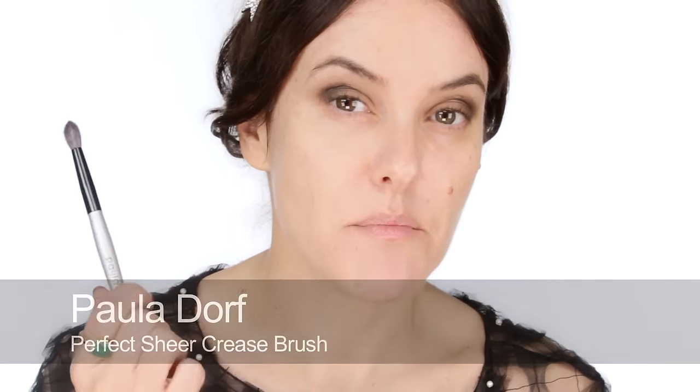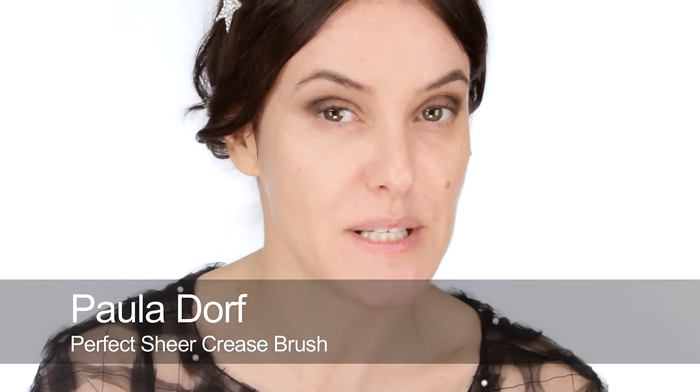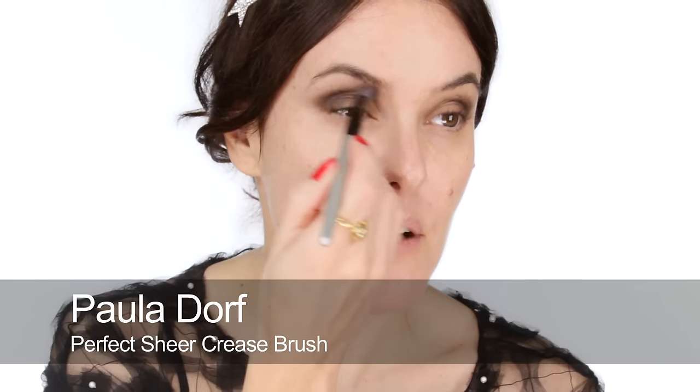What makes a good smoky eye is a nice big fat generous brush — nothing smaller than a brush like this. You can use an even bigger brush and just keep lots of circular motions, really buffing and softening those edges. I'm adding a little bit more of the dark to the outer corner — you can build up slowly. Now I'm going to use a completely clean Paula Dorf sheer crease brush, which is a bit bigger and fluffier than a 217, to really go in and blend and smoke it all out.